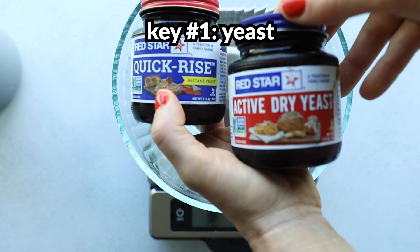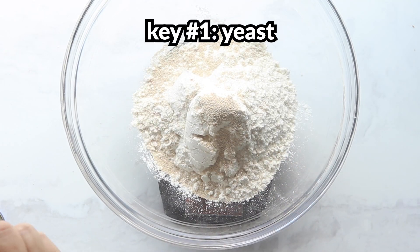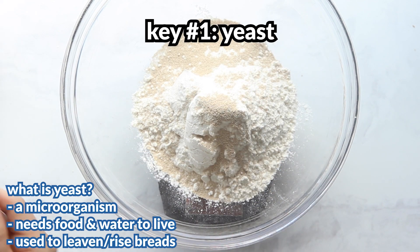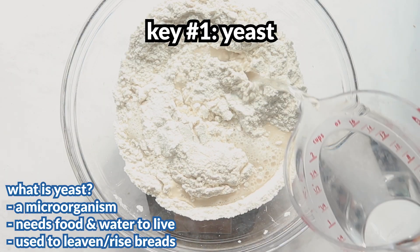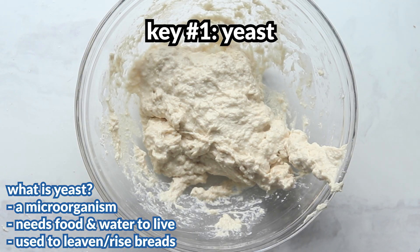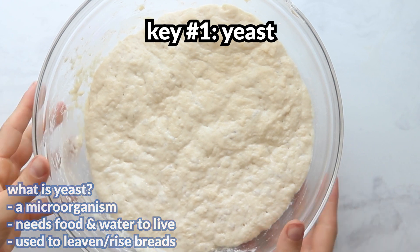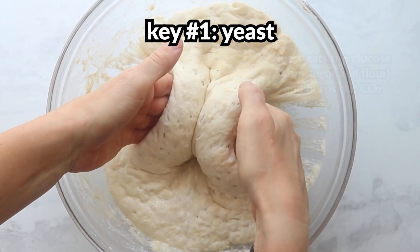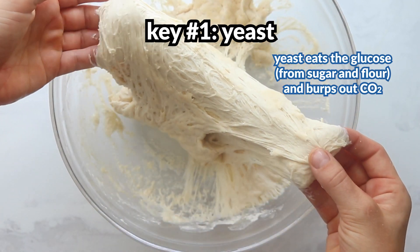Let's dig into the science behind this recipe. It's mostly about the yeast — yeast is key to leavening, or rising, the bread. Yeast is a microorganism, a type of fungi, and just like us it needs food and moisture to live. That's why we add water, flour, and sugar to the dough — the flour and sugar are broken down into glucose, a simpler form of food easily digested by the yeast.